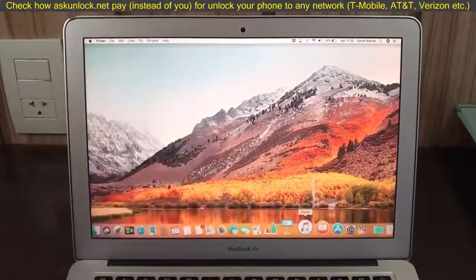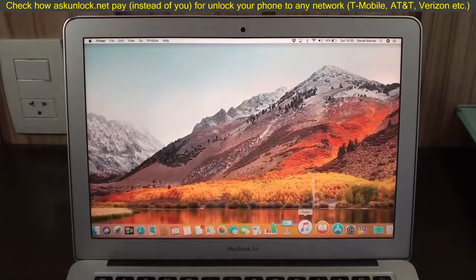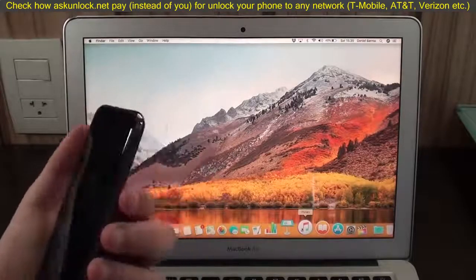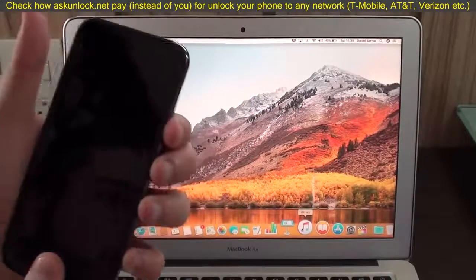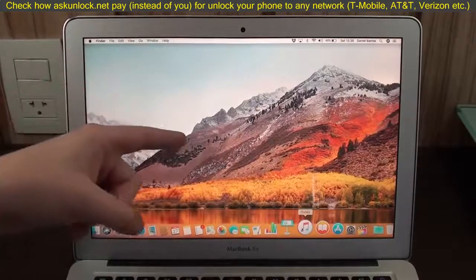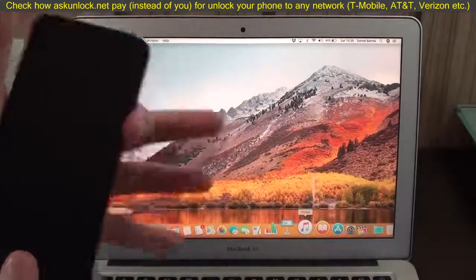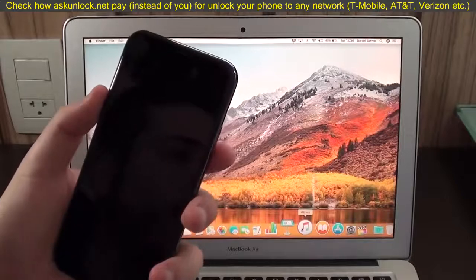With an older phone, the process is quite simple. All you have to do is plug your device to your Mac or computer. Then, hold the power button and the home button together — keep holding until it restarts, you see the Apple logo, and then you see the recovery mode screen. iTunes will pop up a window showing it recognized your phone in recovery mode. So: plug in, hold power button and home button, keep holding until you get the pop-up. This is the process for iPhone 6s or older.